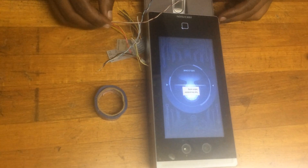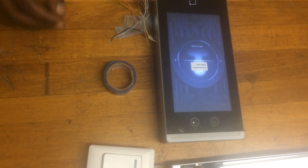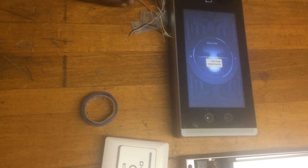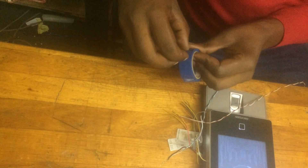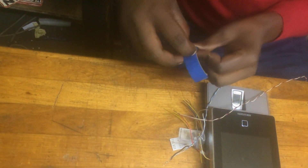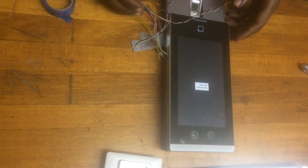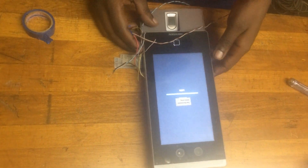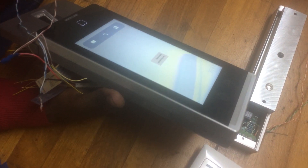Our device is powered on. Make sure you apply insulation as a precaution — it's ready. Use one terminal to avoid a short circuit. After your device is powered on, as you can see, it's going through the booting process. Now it's complete.